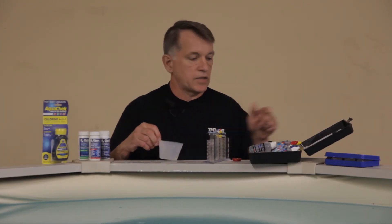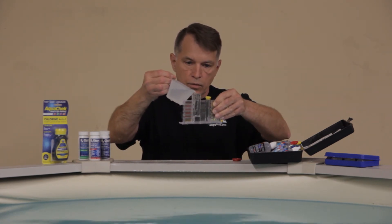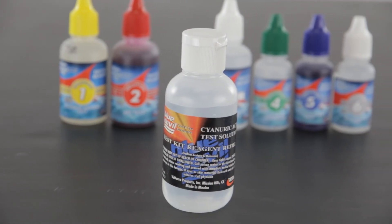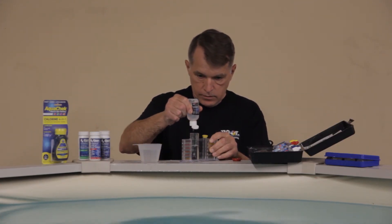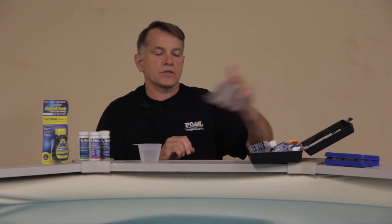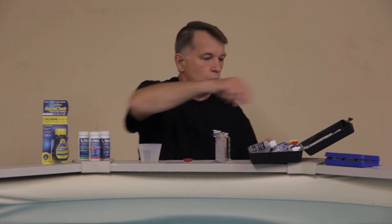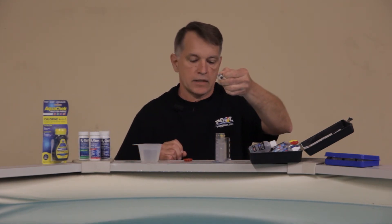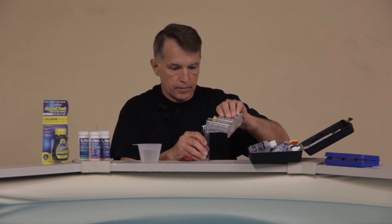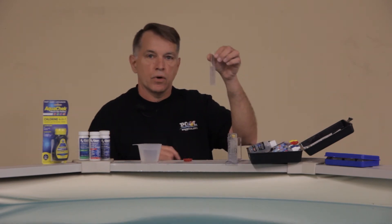Now we're going to test our cyanuric acid. Take another water sample about elbow deep and use your vial. Fill it to line A, then take your cyanuric acid test reagent and fill to line B. Give that a shake — the water is going to turn a little milky. Then take the dedicated vial for this test; you can see there's a little black dot in the bottom. You're going to pour in the water until you can just barely see that black dot, and on the side of the vial are the measurements for your cyanuric acid level.